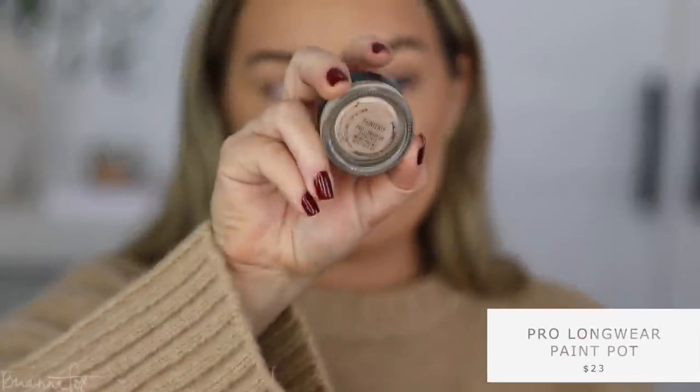I'm going to go into the Mac Painterly paint pot — I feel like I haven't used this in a while — and I'm going to prime my eyes. Because it's so cold in my house, this is probably going to be really stiff and hard to put on. Oh, okay, it's not so bad. Sometimes this can dry out pretty quickly, especially when it's really cold. I don't know exactly what I want to do with my eyeshadow today.